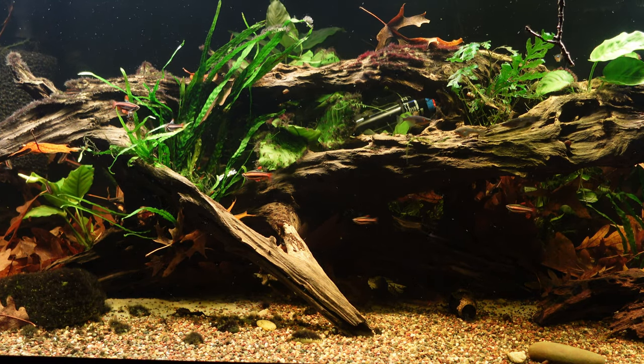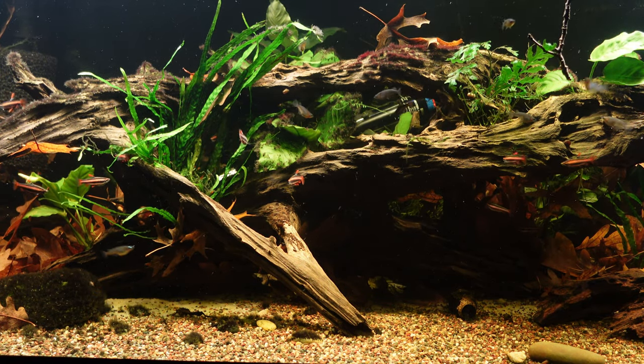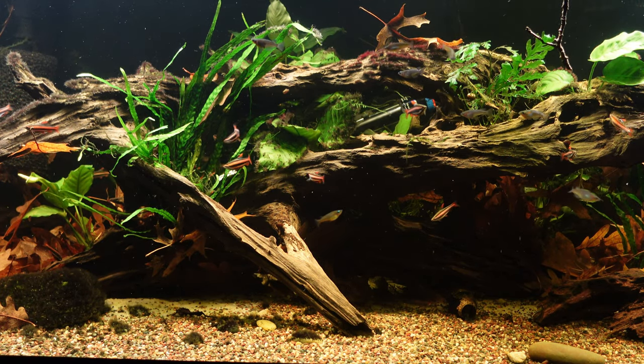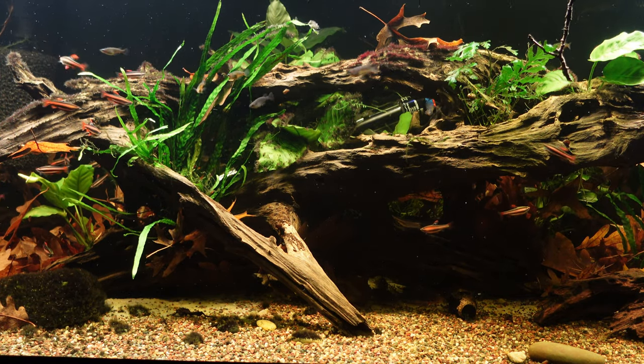Be sure to check that out at the conclusion of today's video. My plans were to remove a bunch of plants and a bunch of the fish, and really open the tank up so you can see this big piece of Malaysian driftwood that I purchased earlier this year.